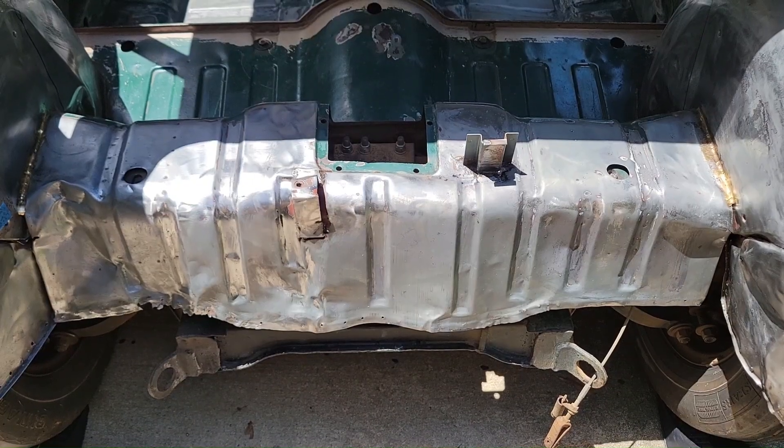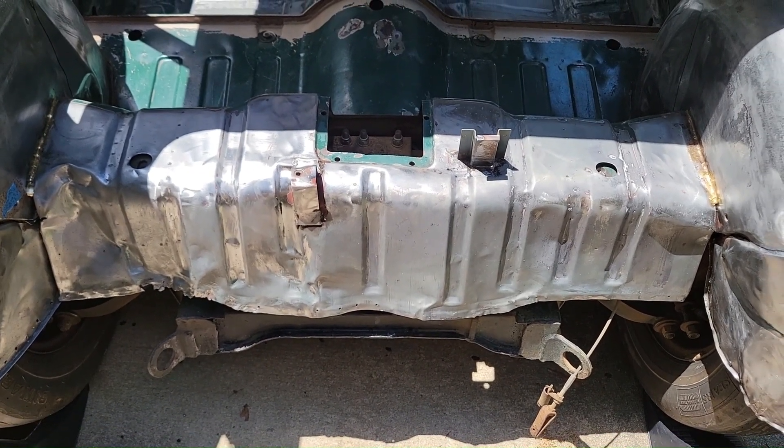Now let's go to a video that covers some of the problems and short-term goals for the rear of the car. So let's talk a little bit about the looming work here.